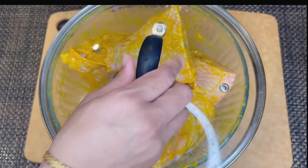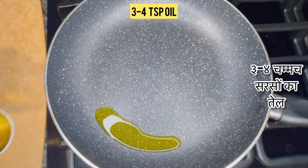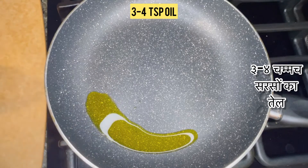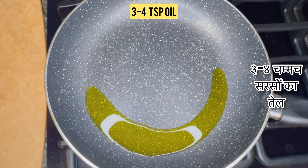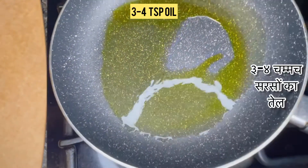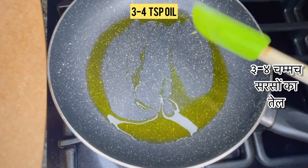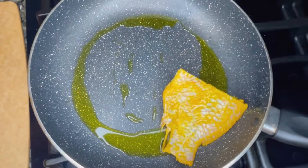Keep it aside for five to ten minutes. In a pan, heat three to four teaspoons of oil. Since this is a Bengali fish curry, I'm using mustard oil, but you can use any other oil of your choice. Once the oil is hot, slowly add in all the fish pieces.